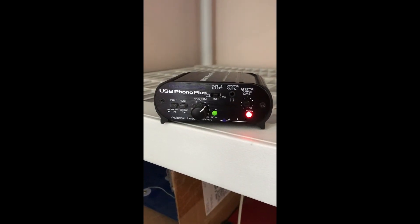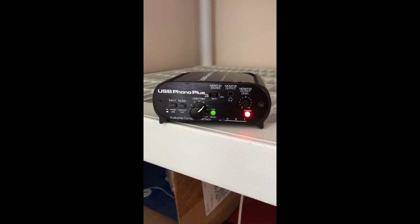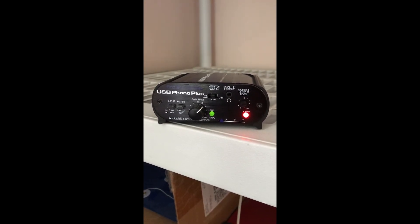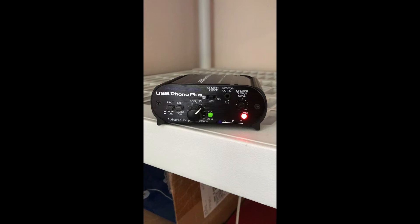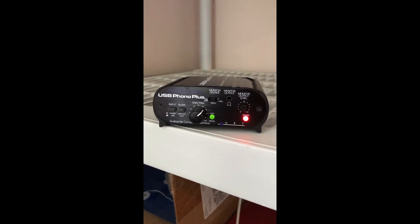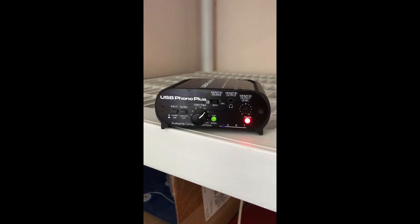This is about the USB Phono Plus Audio File Computer Interface. If you love music and you love dealing with music on your computer, this is the tool you need. This thing runs 80 bucks US dollars — best money I've ever spent.